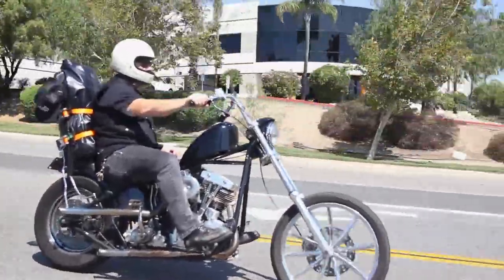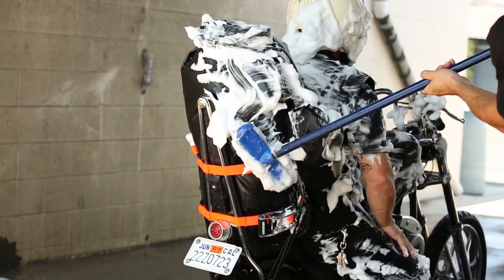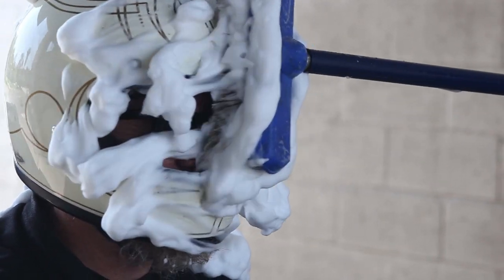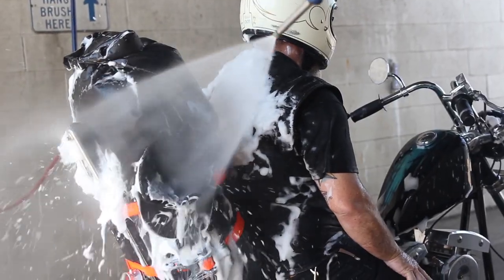This bag is designed for the guy that doesn't want a lot of fancy features that don't really add up to much. He just wants to be able to stuff all of his gear for an entire week or weekend into one bag, roll it closed and shut it and forget it.